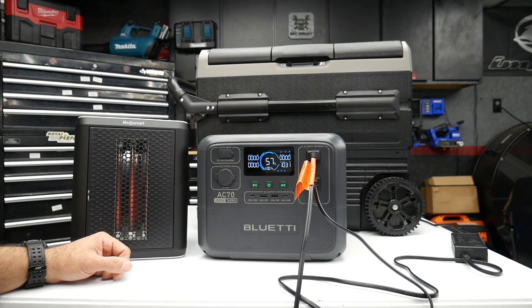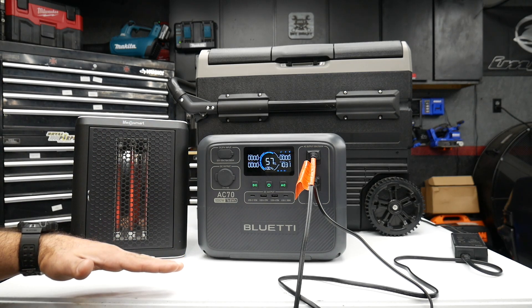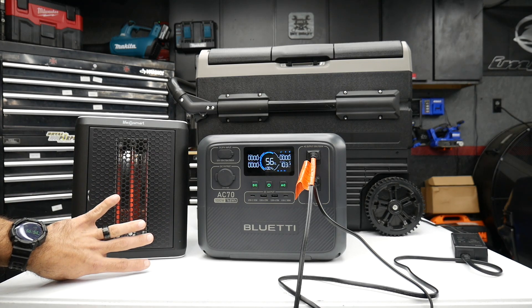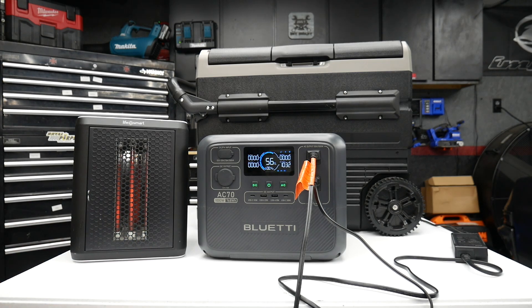I know with EcoFlow units it'll kind of step down the wattage instead of overloading — it just sends a different amount of wattage to still be able to run the device, but not at its highest efficiency. I think that's what the Bluetti is doing right now.